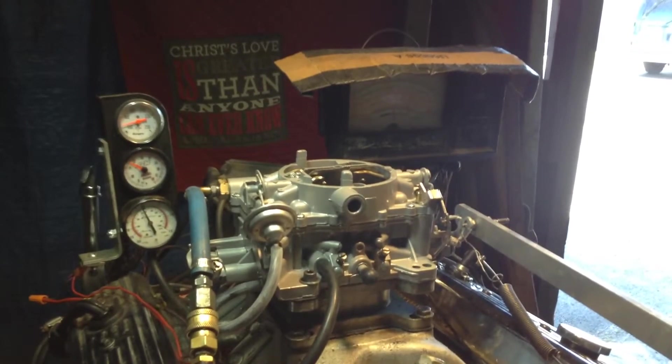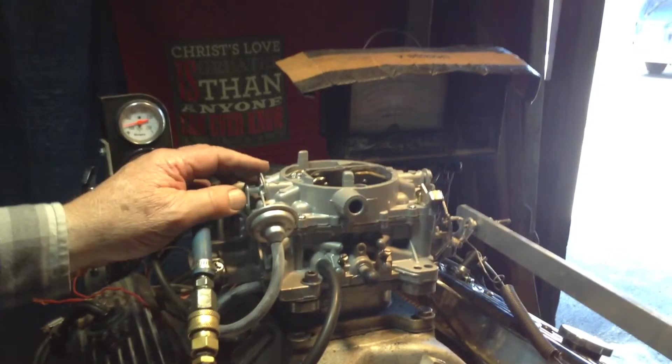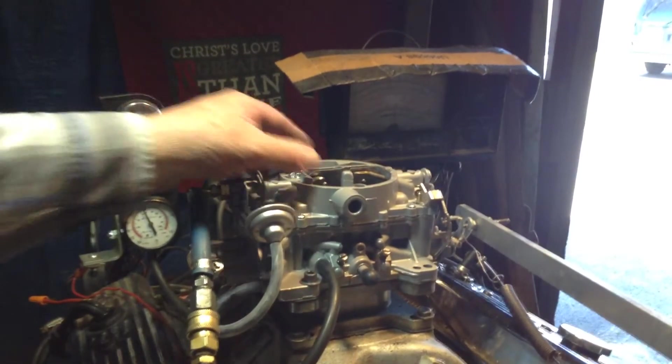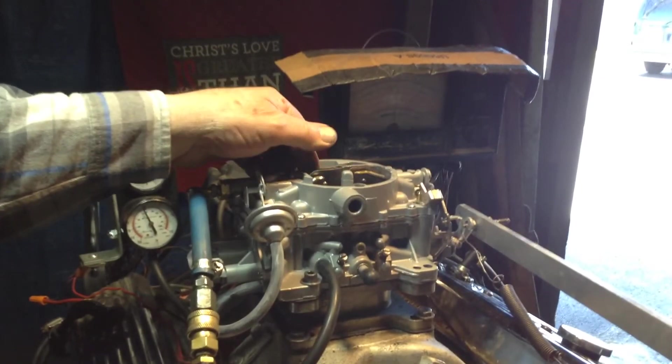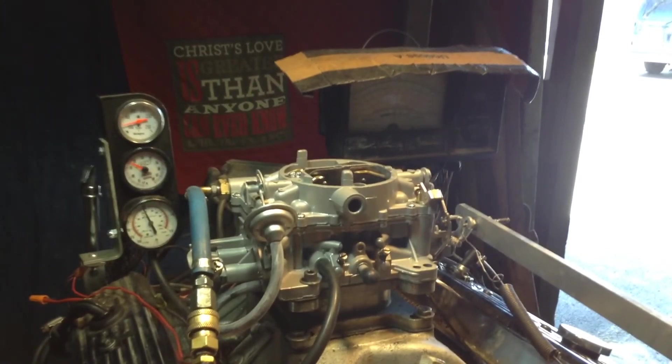Got a vacuum pull-off here — boy, that thing works good! Look at that, ain't that pretty? That's part of the choke system. Okay, we're done.